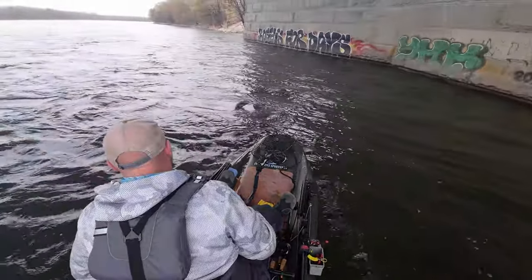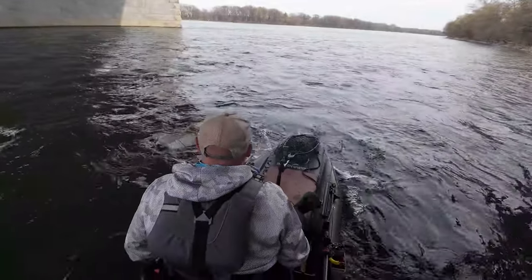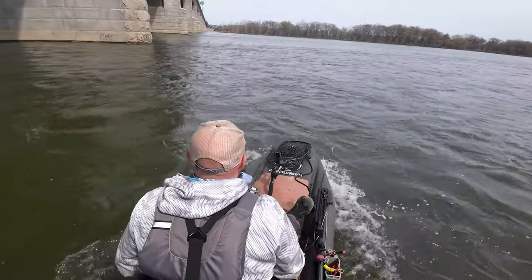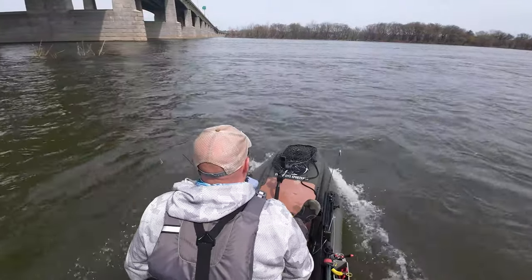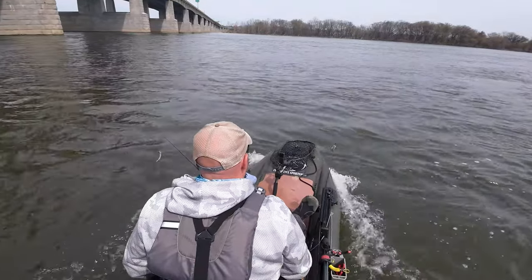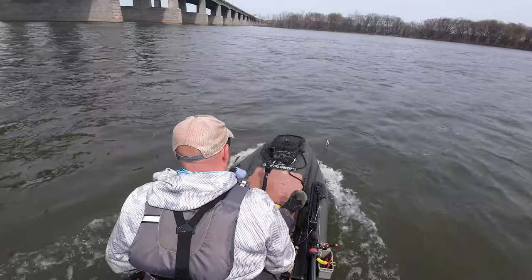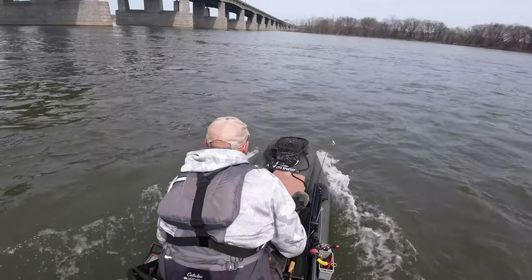I took it out in this area because I wanted to put it into some very turbulent water. I wanted to see how it was going to perform in fast water as well as water that changes directions. Like you'll see here, where this bridge pier has an eddy behind it — a lot of times in a roto-molded kayak, when you enter that and then come out of it, you get pushed around a little bit by that current seam. That didn't happen in this boat at all because of how much it just glides across the water due to the extremely shallow draft nature of the inflatable boats.